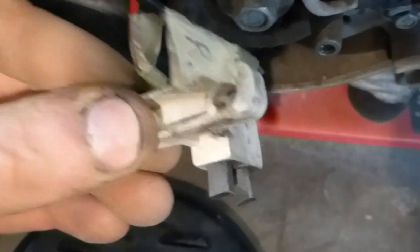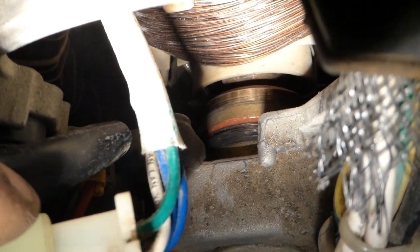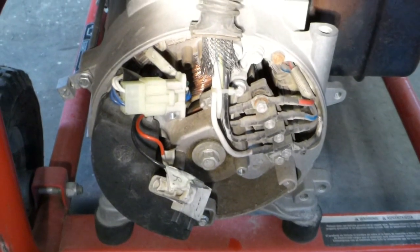When I put this back in, I'll put a washer behind there so that it shims these out a little bit. That way they'll fully ride on the armature. And now it charges again. Thanks for watching, hope that helps.